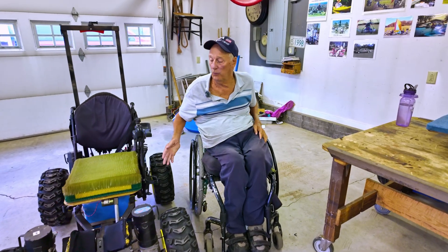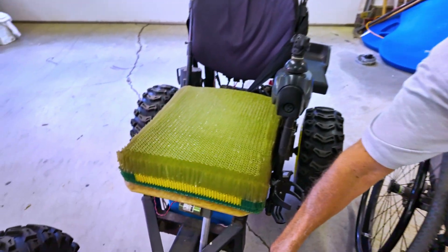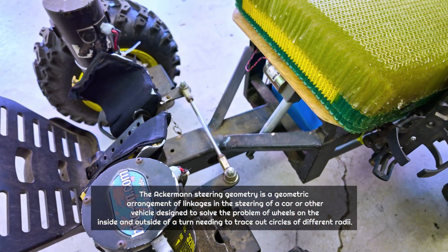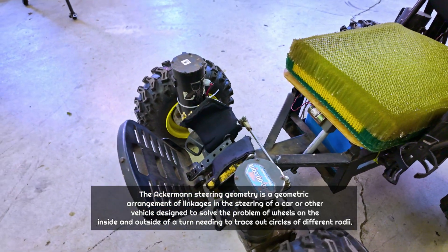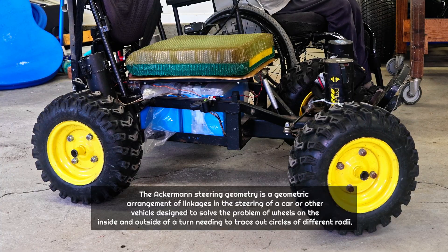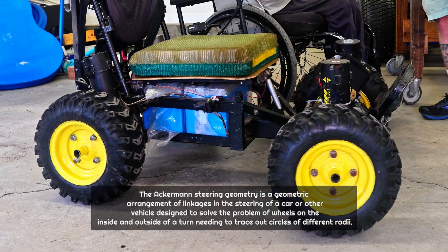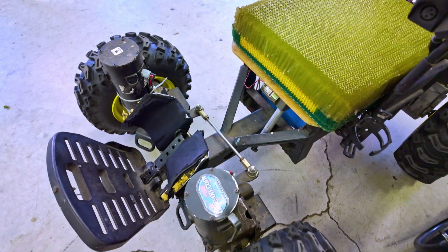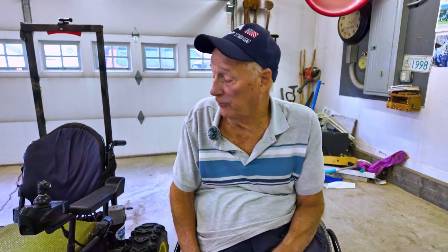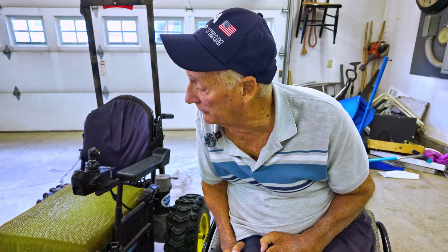In order to keep the two front wheels in line, there's a tie rod between the motors. This has Ackerman steering on it. The big thing is that this thing can turn left and right and make some pretty extreme turns. But the tie rod with the hinge joints keeps the wheels aligned with each other, so nothing goes awry when you're hitting rocks and stuff.